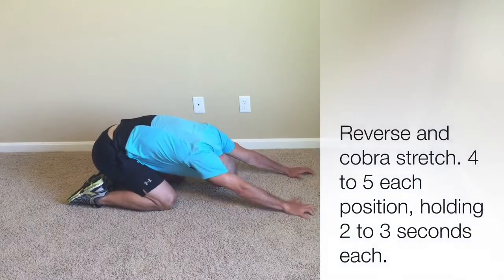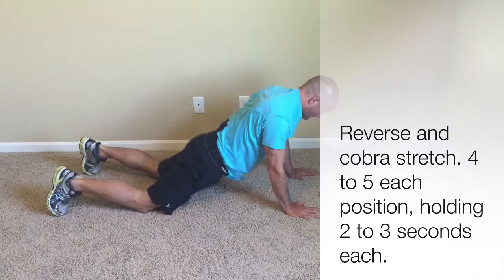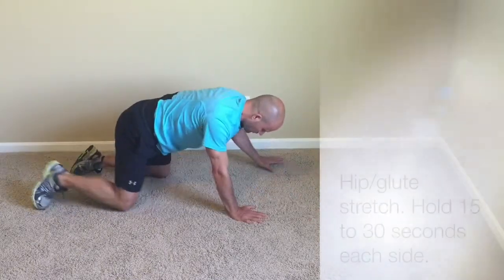From there, we can go into the combination of a child's pose stretch with a cobra stretch — several repetitions in each position.